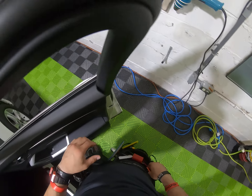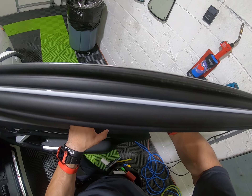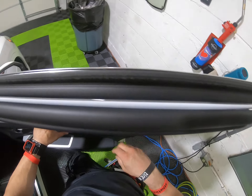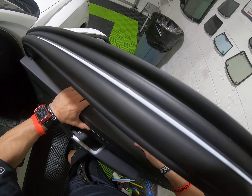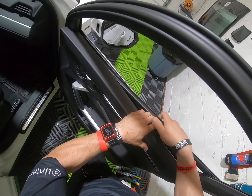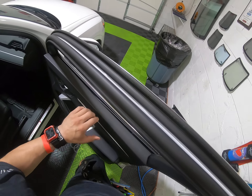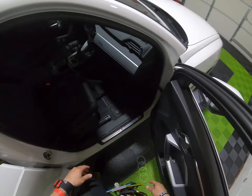Just pull it out like those Passats or Jettas, some of those Volkswagens — you know how the screw goes. Anyway, just pull it out. Especially on this one, whenever you're gonna put it back in there and install it, make sure that you lubricate it — put some water in here — and then start from here and just slide it all the way in there.